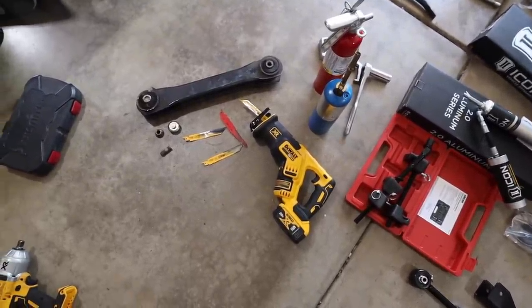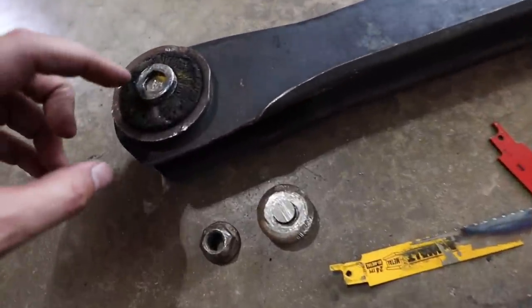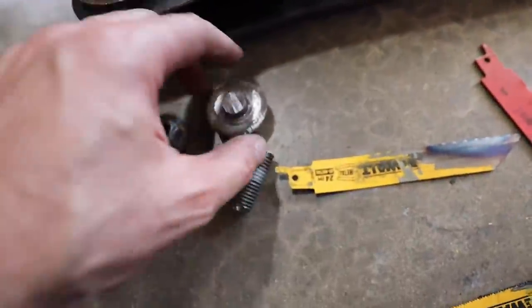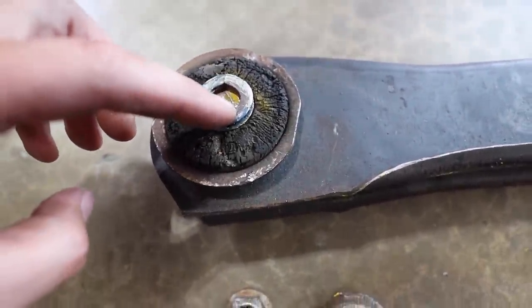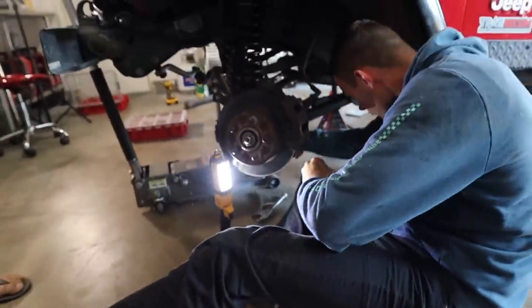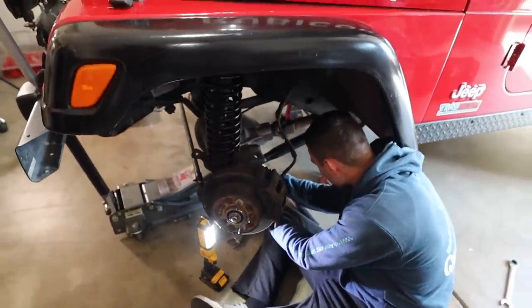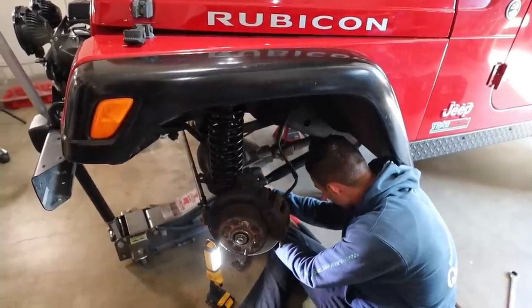We finally got the control arm out — that took almost two hours. We had to cut out the cam bolt, which was fused to the sleeve inside. There was just no getting it out — we used up a couple of blades. But they got the new control arm in, and we have a cam bolt on order, which means the Jeep won't be drivable this weekend, but it will be ready soon.